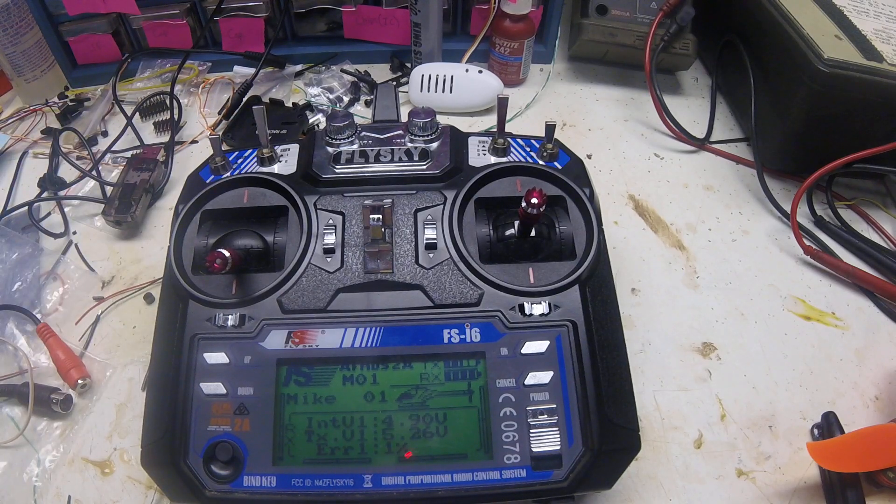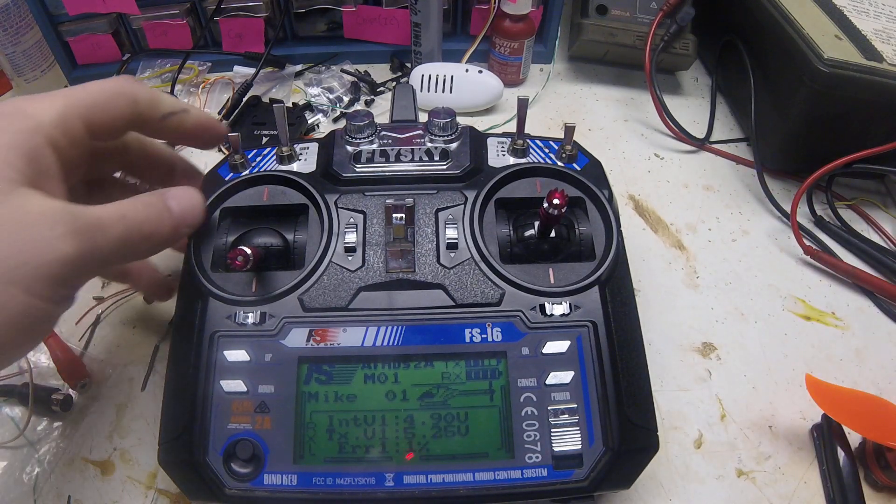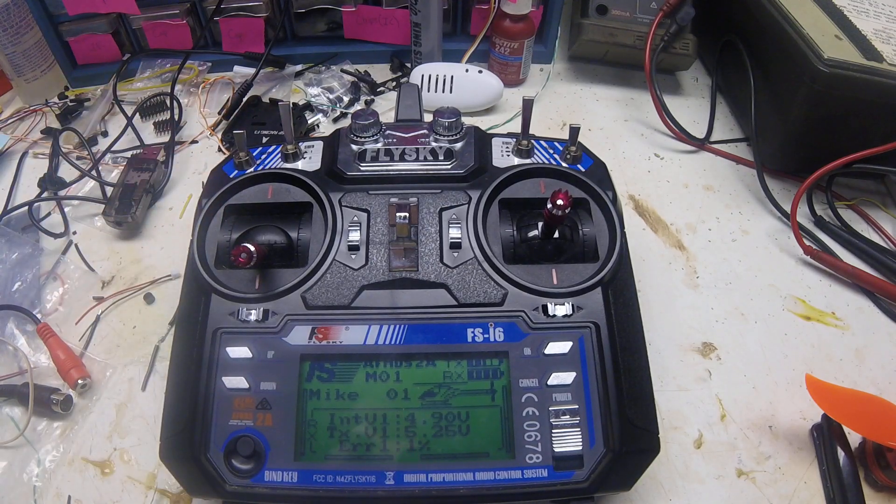All these things are going to be linked in the description below. The simulator package I use is FPV Freerider. You can download the demo right away to see if it works with your system, which is what I did. It worked well so I ended up buying the five extra maps and also the ability to change camera angle, throttle, and things like that. As you can hear, the transmitter is beeping — that's because we haven't touched it in a while and it wants to remind you it's still on. Just flip something or move it around and it'll stop.